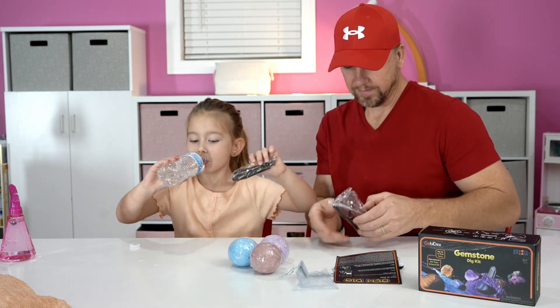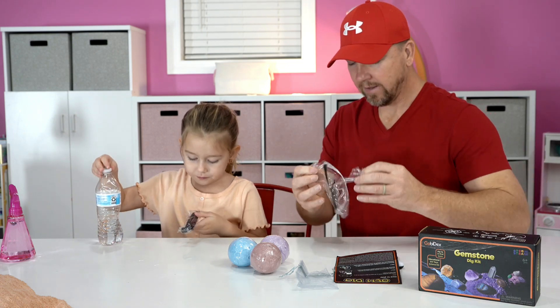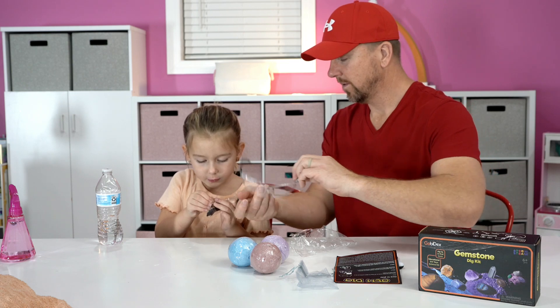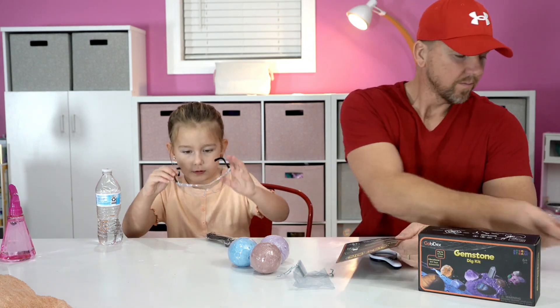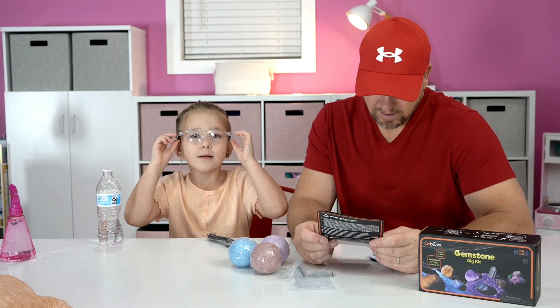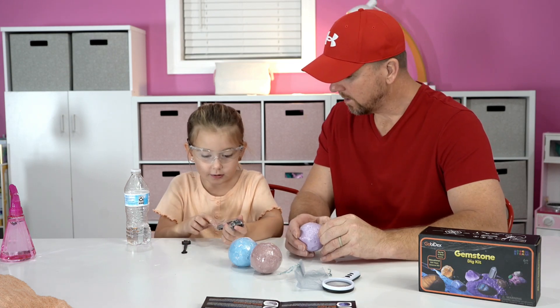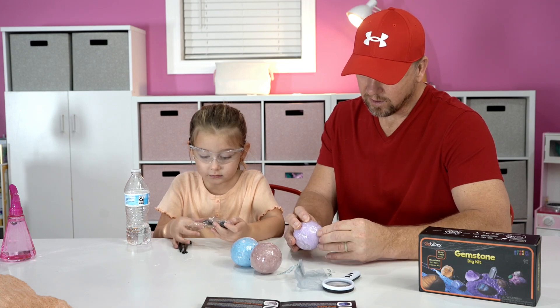Come on, let me open these. Put these on your face so you don't get anything in your eyes. Look at that — brand new! Put them on your face, don't finger them up. Throw that away. You ready to do this? Are you okay? Let's get one of these started.